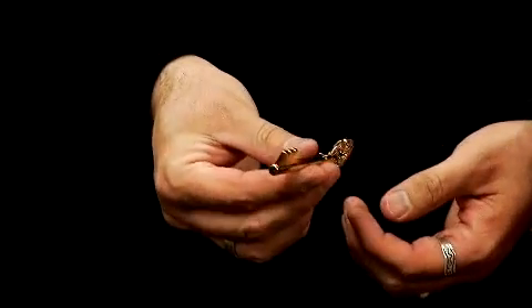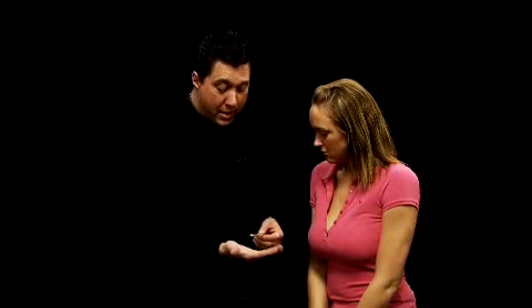The cool thing about this key is it has always turned in one direction. Every time it was used, it was turned in the same direction. So now, if I were to place the key on my hand, the key will actually turn over.